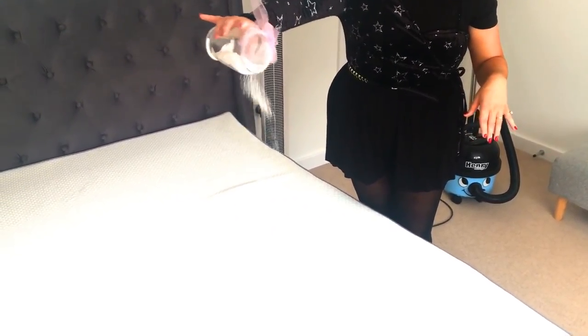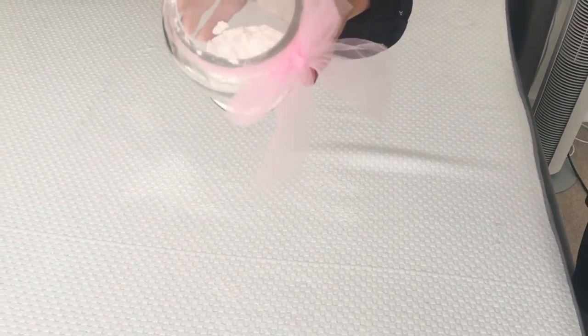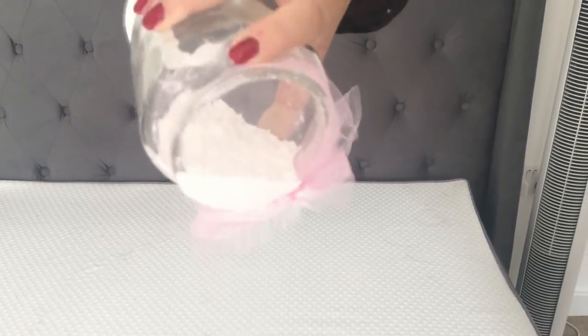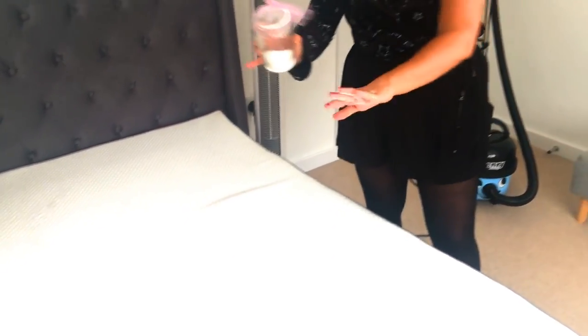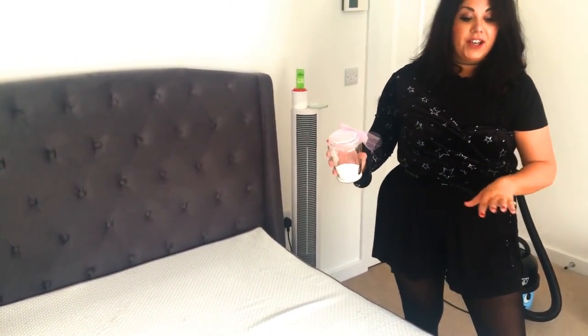We are literally just going to be sprinkling this on and then I will show you the next step. Once you've got your solution made up, we are just literally going to sprinkle it over the bed. And because of the netting, it comes out really nicely — like a really fine talcum powder almost. So you just want to sprinkle that quite generously over your mattress, and then we are going to go ahead and massage that in. And this is going to really, really freshen up the mattress.